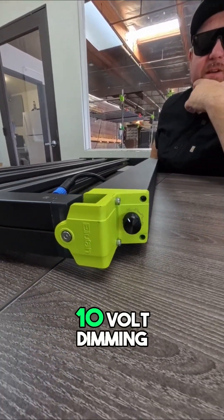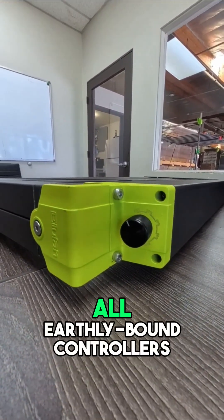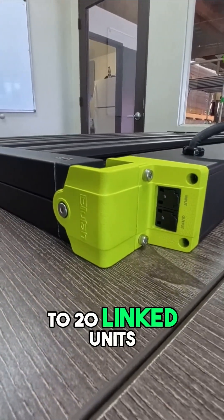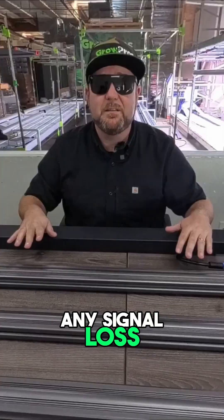Connectivity is a mission-grade success. The NHI supports 0-10 volt dimming, RJ-12 daisy chain ports, and full compatibility with all earthly-bound controllers. Each chain supports up to 20 linked units, maintaining synchronized performance across the entire facility without any signal loss.